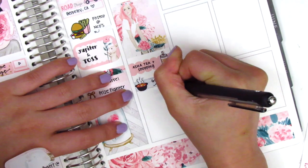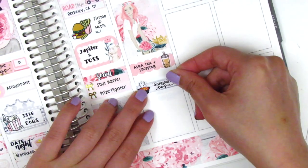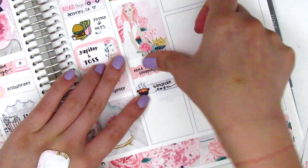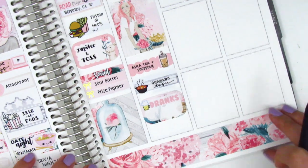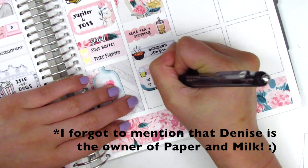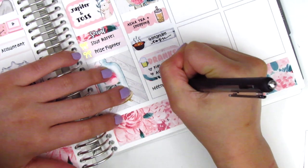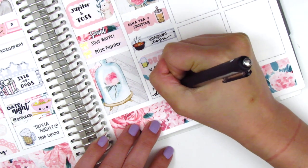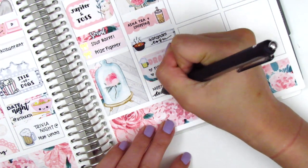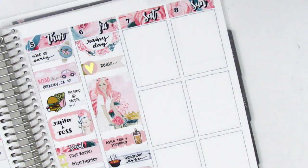To mark our dinner I put that on a quarter box, replaced the tofu soup sticker, and shifted things around to fit nicely. Then I put down a half box with a drinks sticker from Paper and Milk, which was really appropriate because I got to meet Denise that night — very exciting! My boyfriend and I didn't have a car at this time, so Denise and her boyfriend came to pick us up and we all went to a bar together. It was this cool little place and we just chatted and got to know each other over some beers, which was really lovely. To mark that I used a Clever Gal Crafts bow sticker.